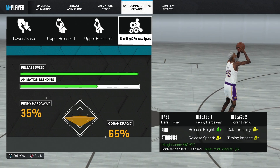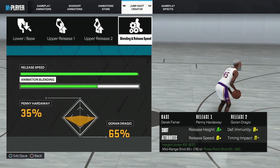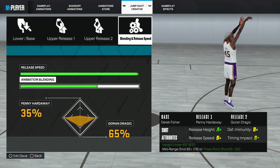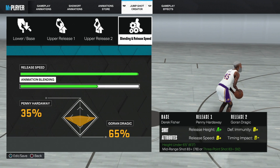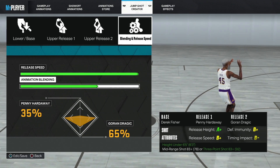A nice simple shot that you can use just to get adjusted to it, so see if you like it and tell me what you think. The mid-range is 83-plus, height 6'5" to 6'3". You can definitely use a 6'9" build with 3.92-plus, so you can definitely utilize this shot if you really like the form.